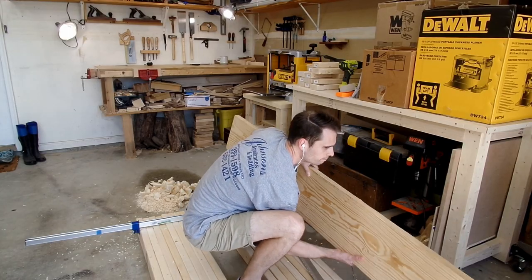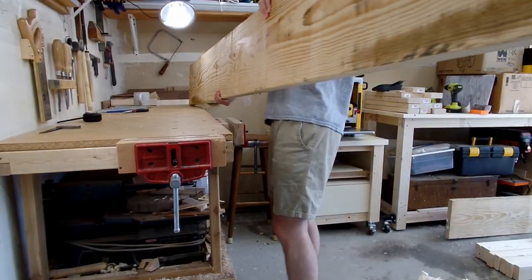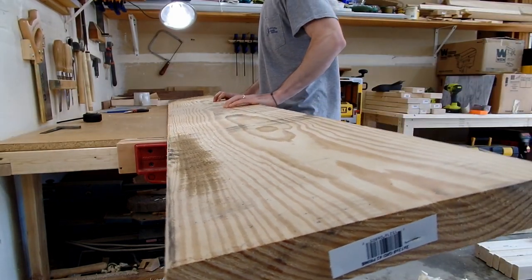My name is Ryan and welcome to another installment of my building a workshop series. I'm really excited about this episode because I've been wanting to build a sturdy workbench for a while, but never felt like I had the tools necessary until now.